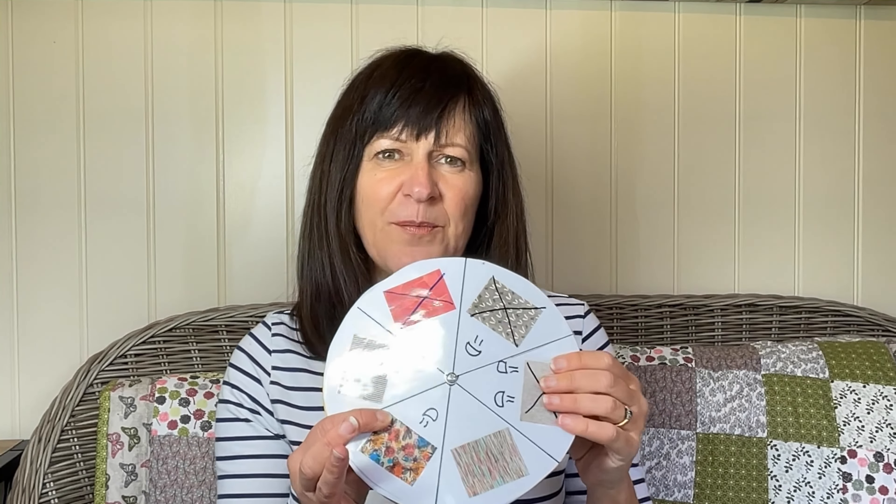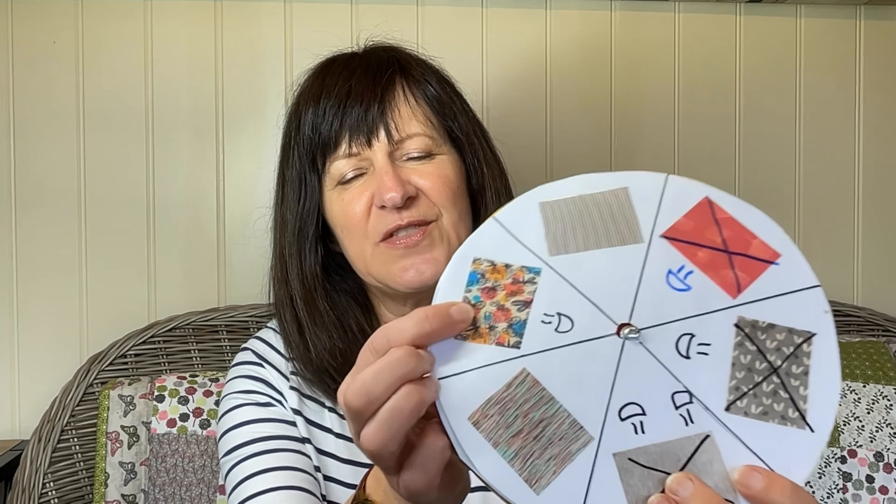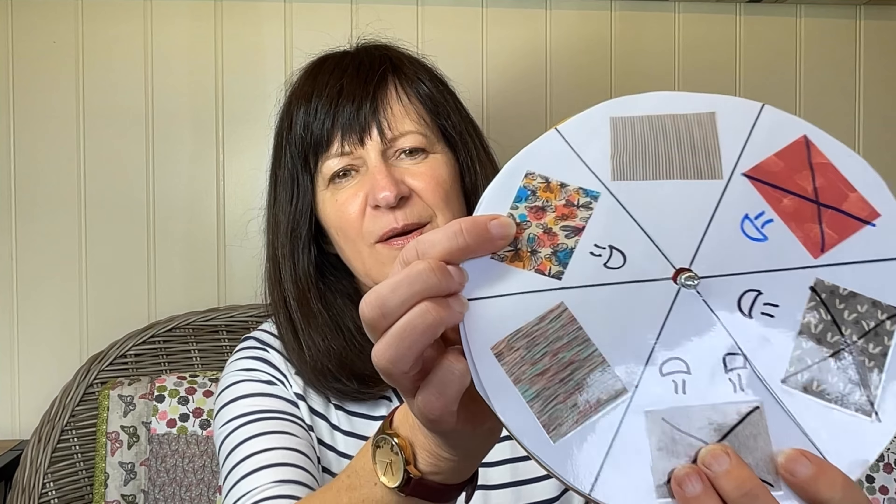Hello everybody, my name is Carol. Welcome to my channel Sew Carol. Today you're tuning in for the results of the Fabric Wheel of Fate when it landed on this beautiful butterfly type fabric. I have made something I am so thrilled about, very different for me, really really excited to show you.